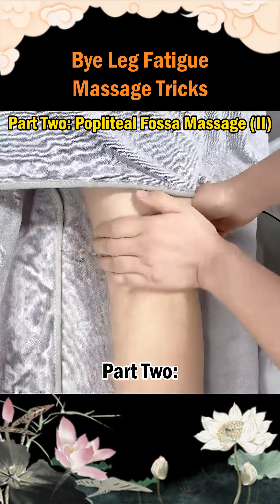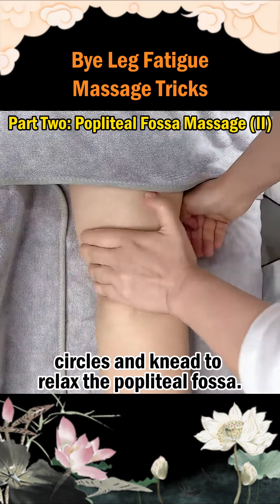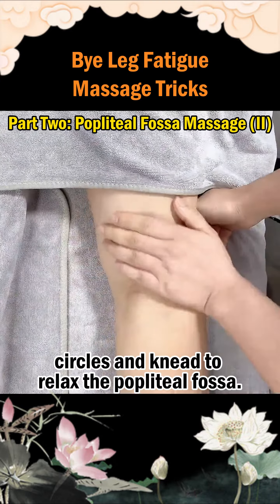Part 2: Popliteal Fossa Massage. Step 1: Use the base of your palm to make circles and knead to relax the popliteal fossa.